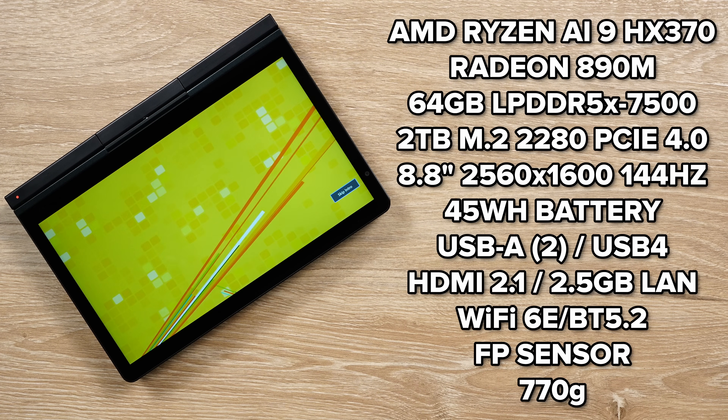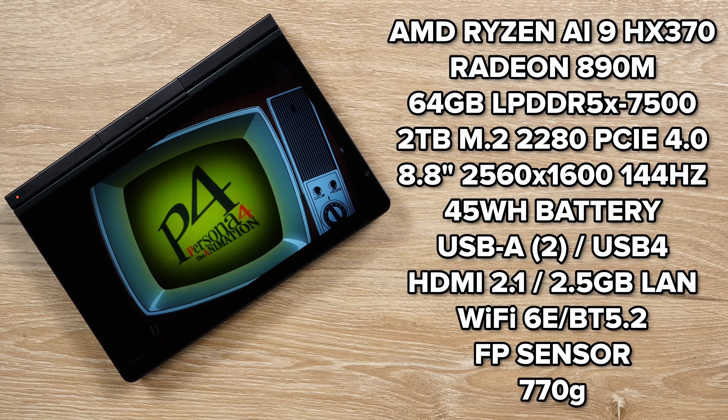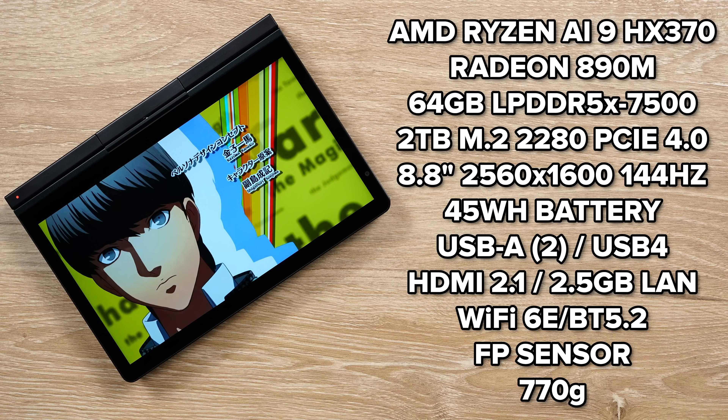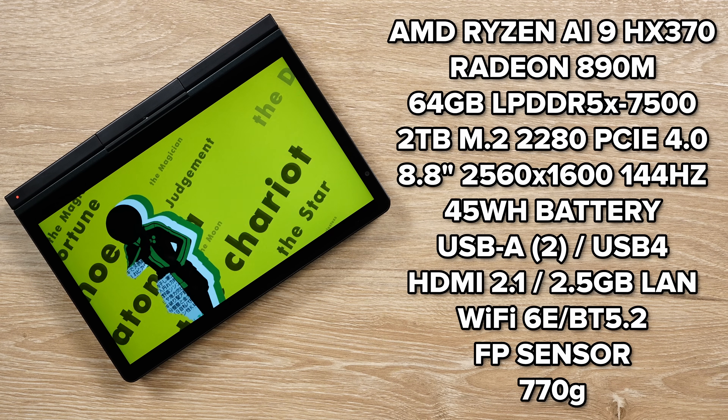You have the AMD Ryzen AI9 HX370 processor, or there's also an 8840U version. The one I have here today is the HX370, and it has the Radeon 890M as the GPU.